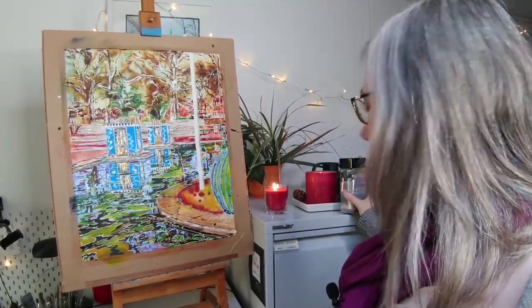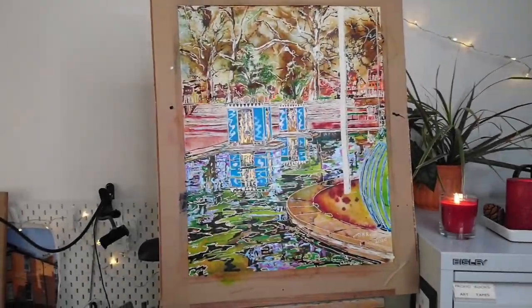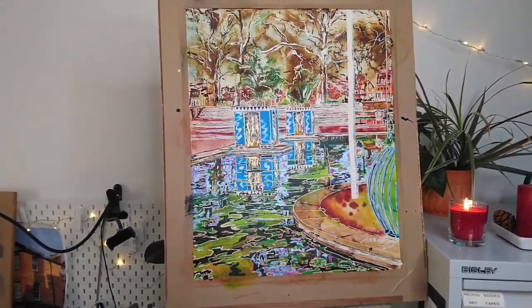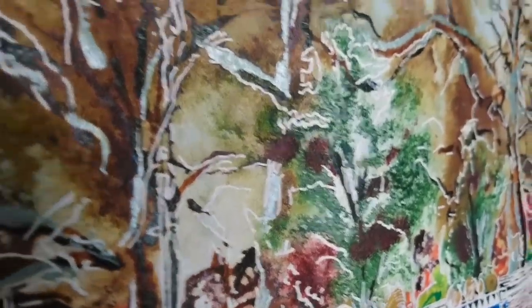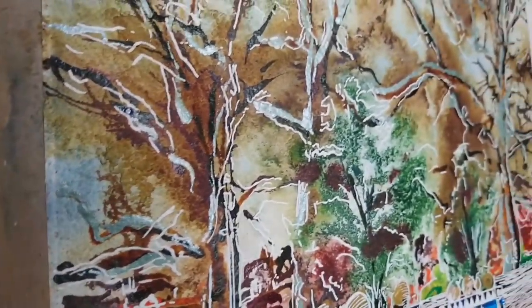Now I'll take you in to have a closer look at the picture. So those are the reflections I was talking about. If you see here, we've got some gold highlights on these lovely flame things. And that's the salt effect I was talking about — let's get it in focus.